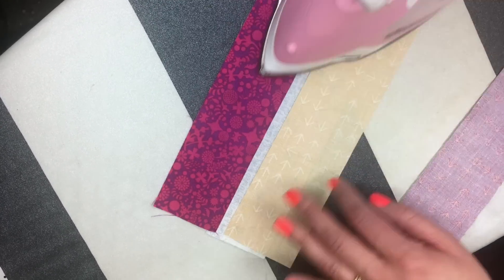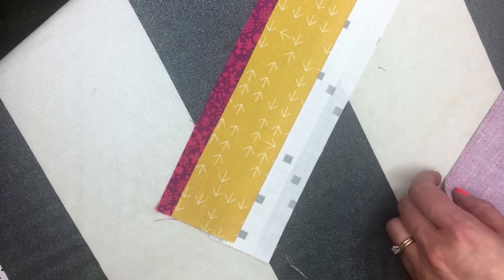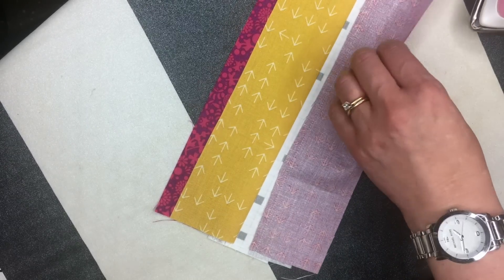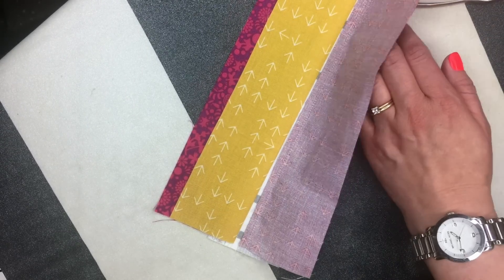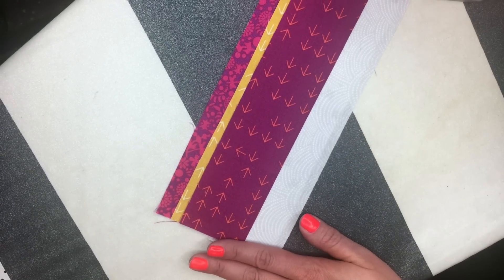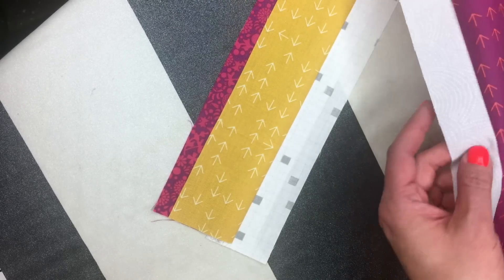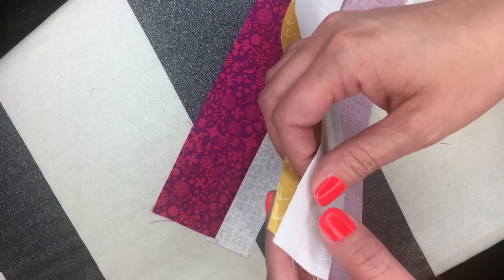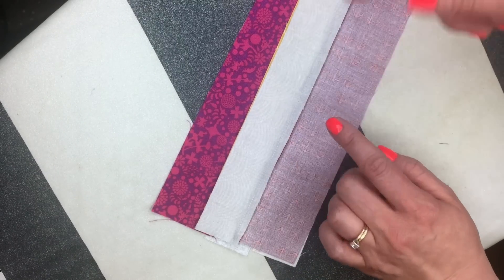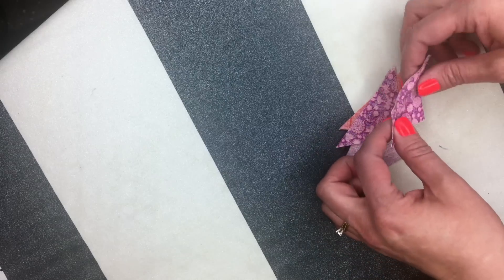When you're strip piecing you might be tempted to sew all five or ten units together at once, however many you have, but I find it's important to stop and press between each addition so that you have the best results. If you didn't press between each addition, the likelihood of your next seams being wonky is much higher. Now these are ready to sew together again — they're nice and flat. I'm not going to have to wrangle the pieces at all; I'm just going to be able to stitch a nice clean quarter inch seam allowance right down that edge.